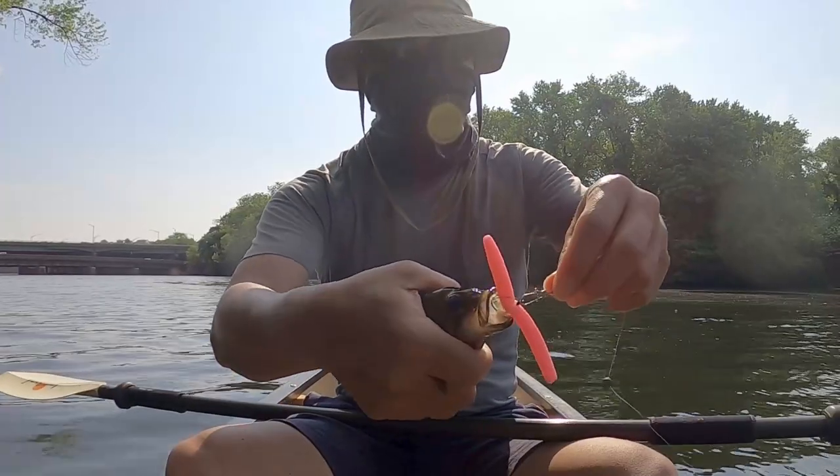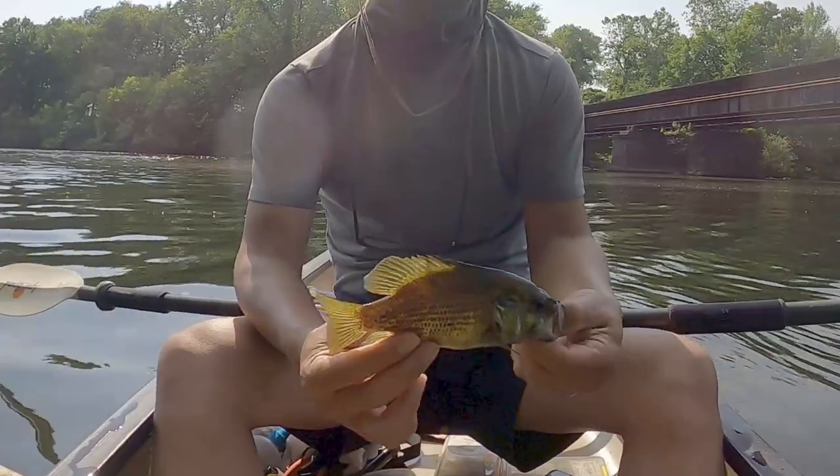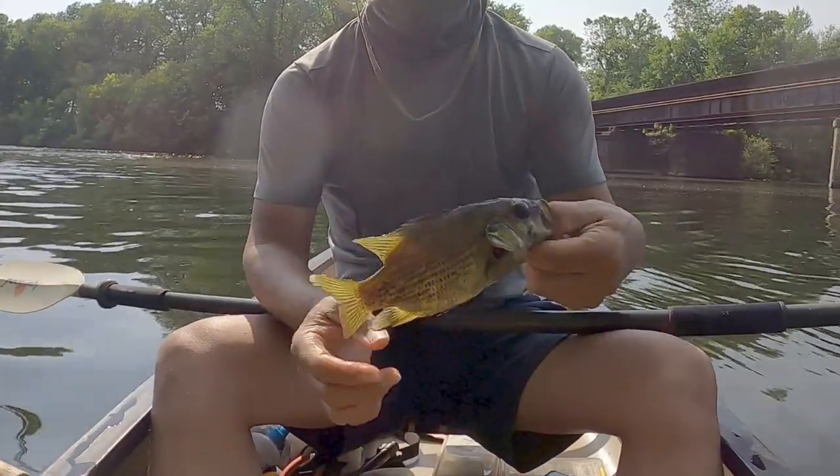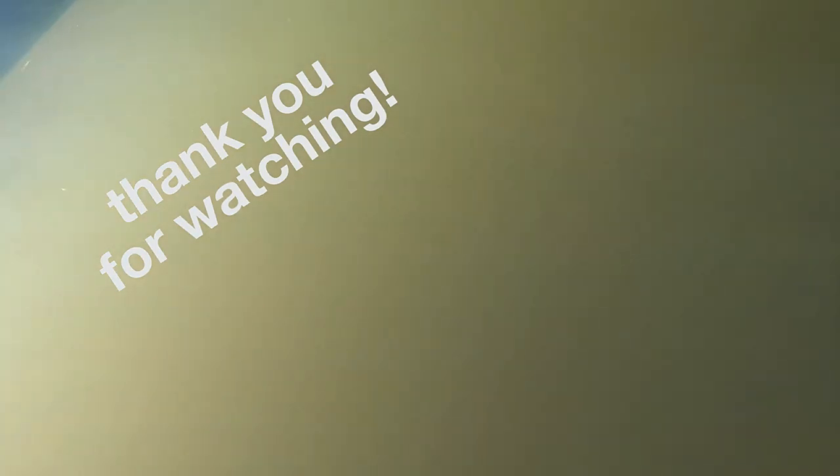The rock bass likes the pink Senko — the rock bass likes the pink bubble gum for fishing. Please like and subscribe. I will definitely add these worms to my tackle box. How about you?